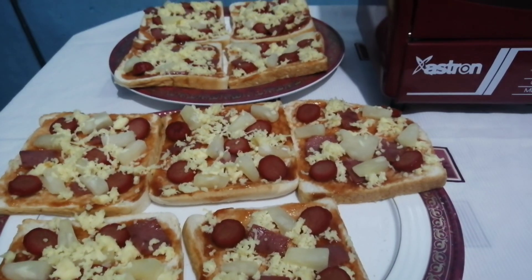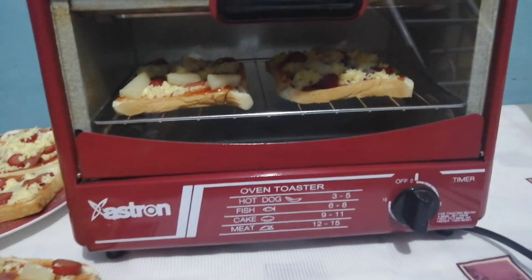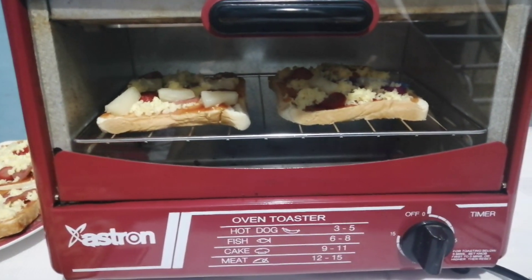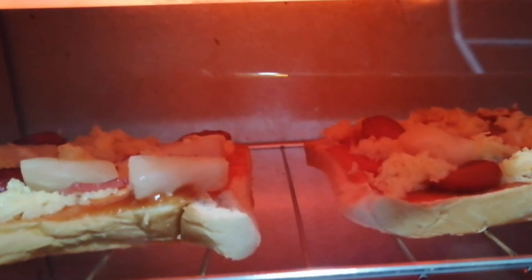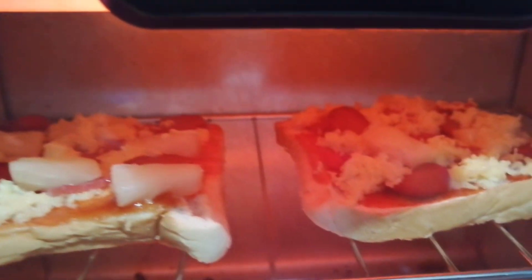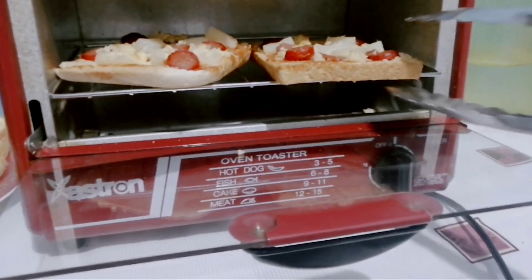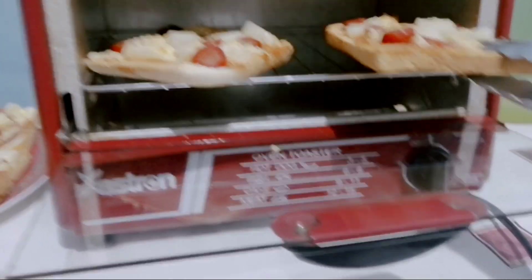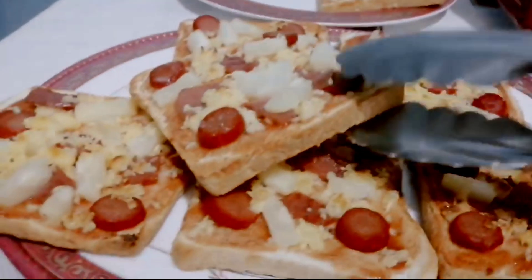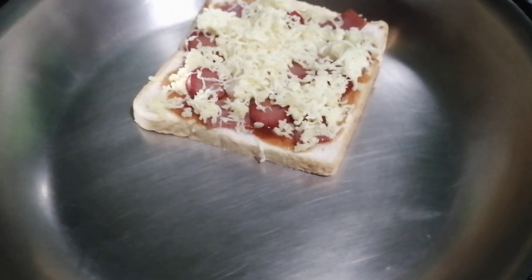At ngayon, ilagay na ang ating pizza bread sa oven toaster. Kung wala namang toaster, walang problema kasi pwede naman natin itong gawin sa kawali.